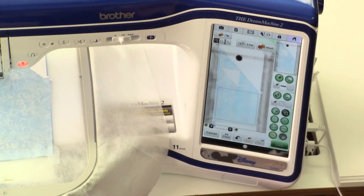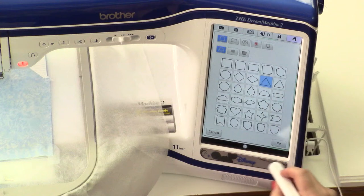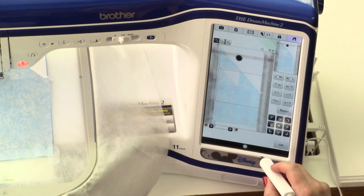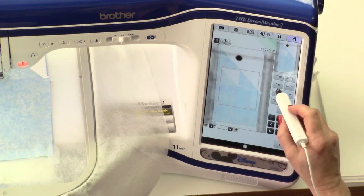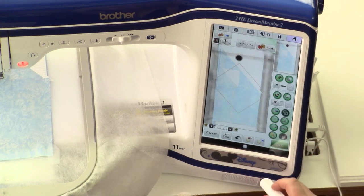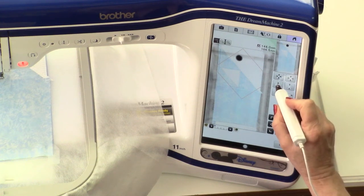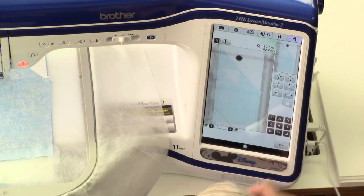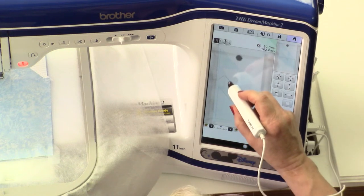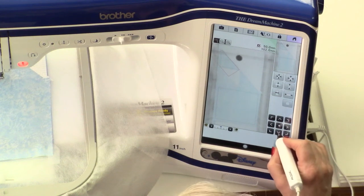Now that I have the square positioned exactly where I want it, it's time to add a triangle. When I add this triangle, the first thing I need to do is rotate it — I've got to rotate it 135 degrees. I need this triangle to be shorter than it is wide. I'm going to lighten my image up a little so that I can see my shapes, and I'm going to put them into position and fine-tune with the arrows.